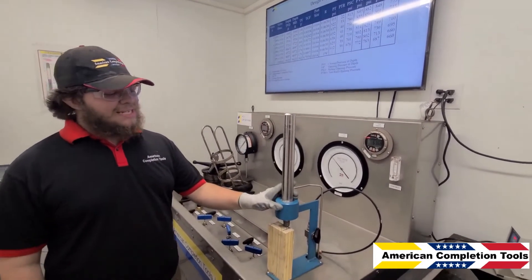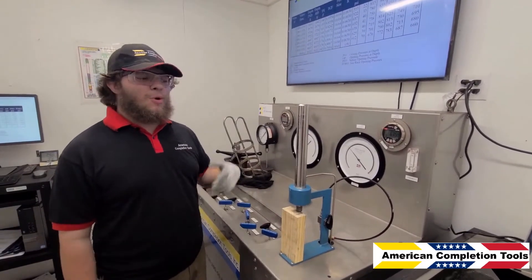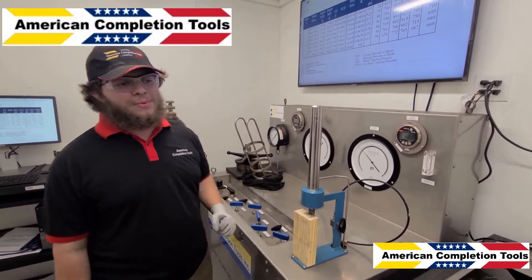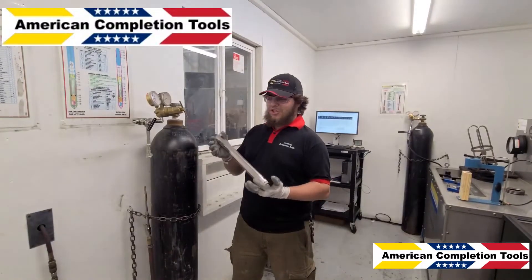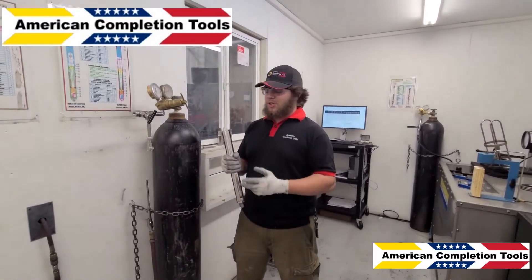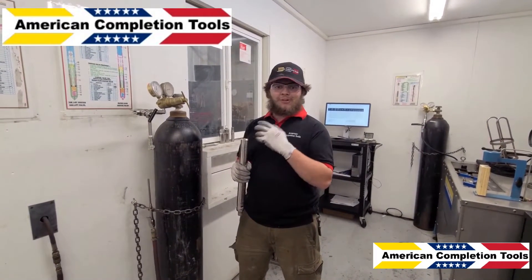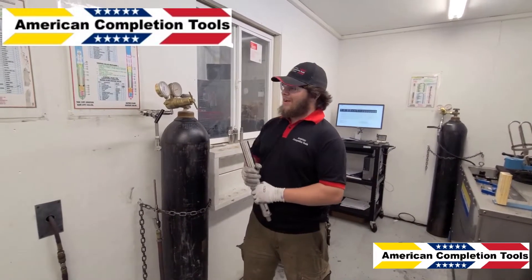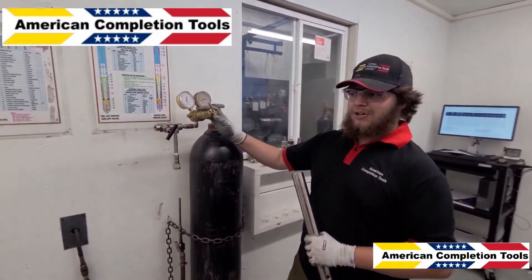So now I'll take this out of the fixture and take it over to the charging station to bring it up to a working pressure, which we can then bring down to the actual test rack open value. Now in accordance with API 19G2, we charge to 100 pounds above the TRO we intend to set, which in our case would be about 900 pounds. I have preset the regulator on this tank to 900 pounds.